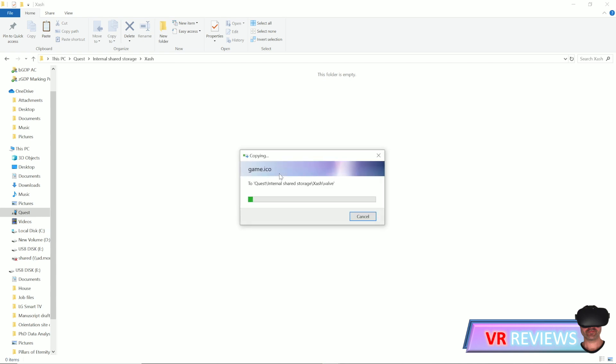This can take anywhere up to 40 minutes to fully transfer onto your Oculus Quest. Once fully transferred, disconnect your Quest and restart it.